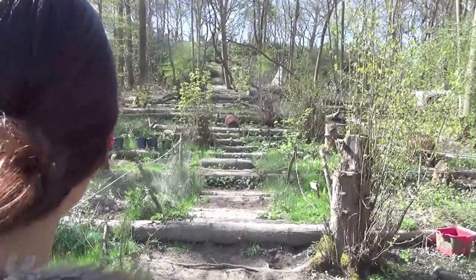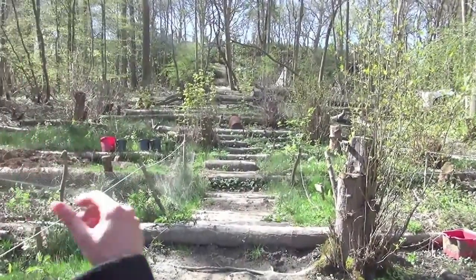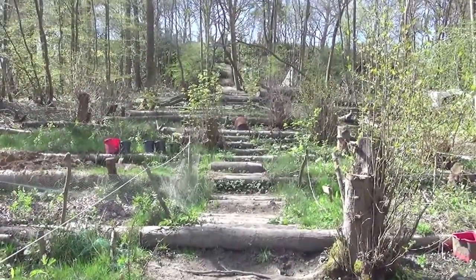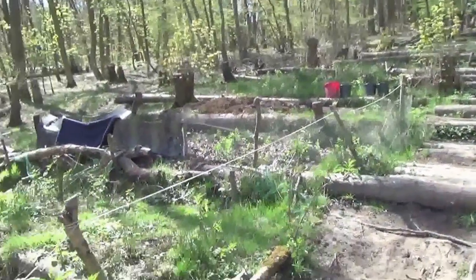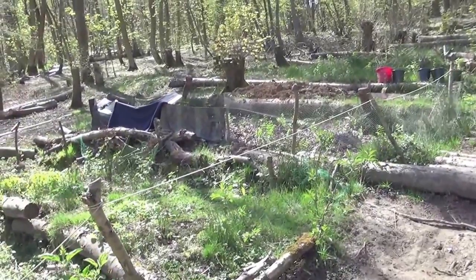So we've cleared out this area so we could have gardens and we've started sowing some seeds. Now it's the time, and this is just one of our gardens.